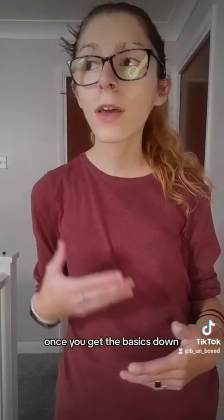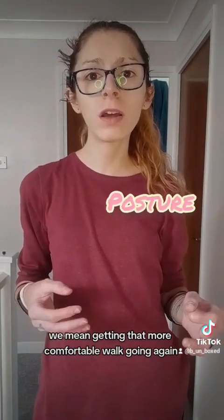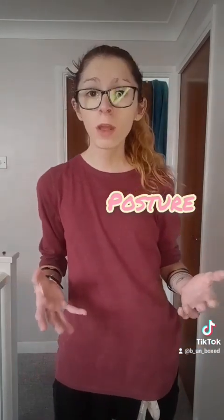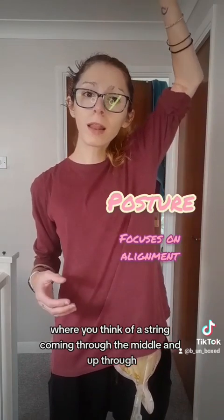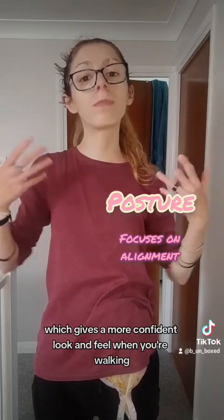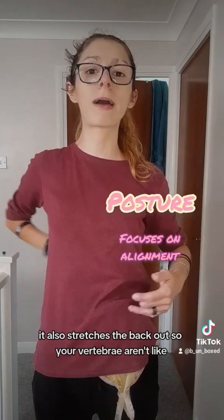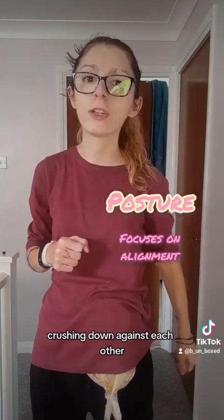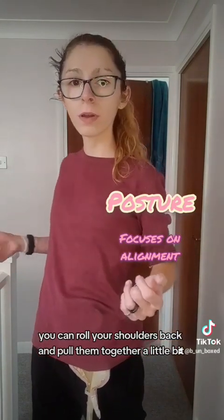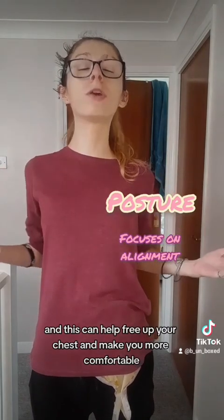Once you get the basics down, you can progress onto things like posture. What do we mean with posture? We mean getting that more comfortable walk going again. I tend to think of Tai Chi, where you think of a string coming through the middle and up through. So you lift up with your ribs, you lift up with your head, which gives a more confident look and feel when you're walking. It also stretches the chest out so your vertebrae aren't crushing down against each other — that helps make you more comfortable. You can roll the shoulders, pull your shoulder blades together a little bit, and this can help free up your chest and make you feel more hopeful and more confident.